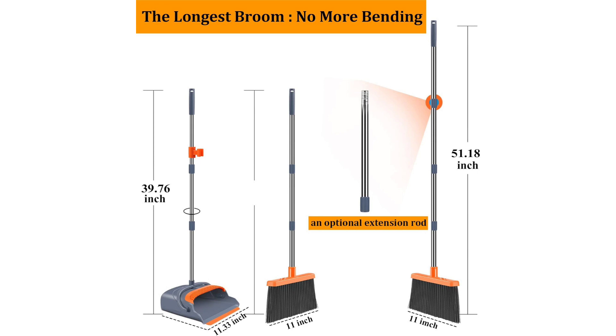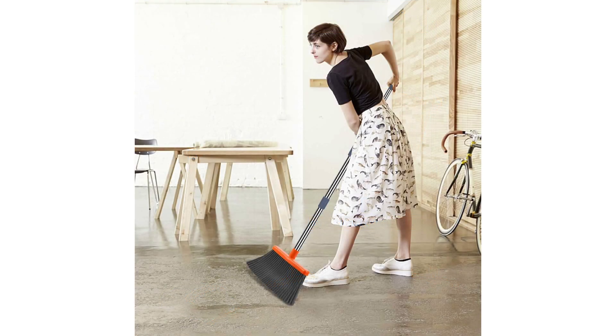But what truly sets this set apart is its functionality. The self-cleaning feature with dustpan teeth is ingenious. No more tedious manual picking of hair and dirt from the broom bristles — a few simple swipes on the teeth of the dustpan, and voila, it's clean. This feature alone saves time and hassle, making sweeping a breeze.